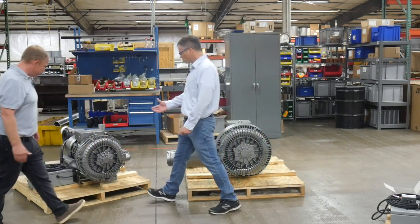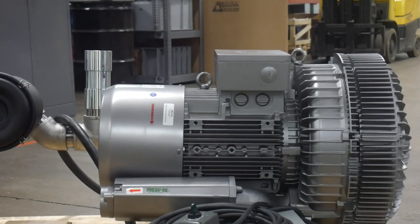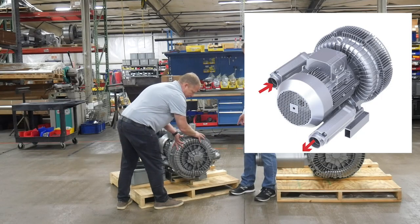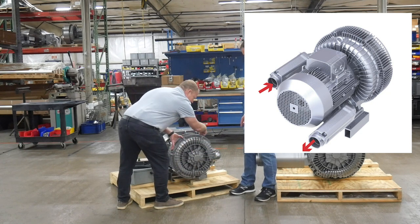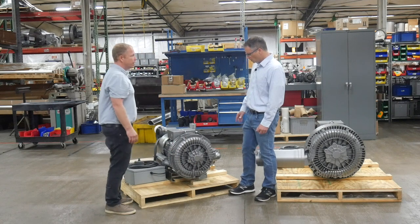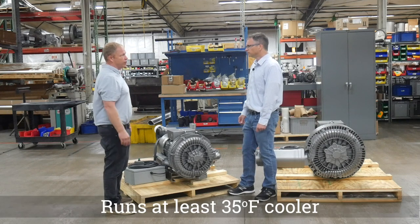So we've obviously swapped the heat stages. What this one does is very simply swap the two stages. So the air coming in comes into this first stage — it's cooler air. That's building compression as it goes around and then it goes into the second stage. So you've got much cooler air running right up against this bearing. And when you say much cooler air, how much have we dropped the temperature? We've done internal testing and we found it to be 35 degrees or more Fahrenheit.